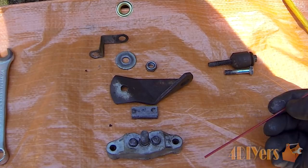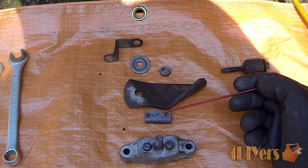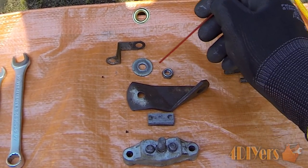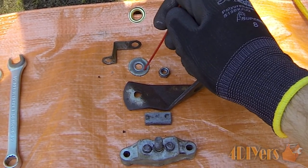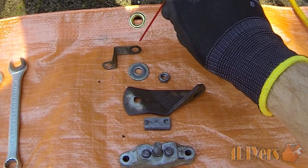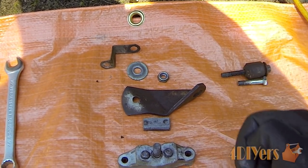With the assembly fully split down here, we have the caliper assembly, the backer plate with the brake pad, the lever with a washer that goes against the lever, this little metal retaining bracket, and a locking nut as well.